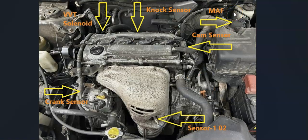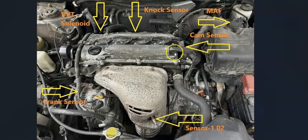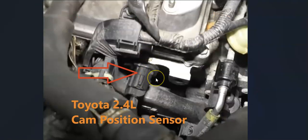Next up is the mass airflow sensor, or MAF sensor. It's located right on the air intake box — if you look on the air intake box, you'll be able to see it. The next sensor is the cam sensor. It's located down inside here; if you look down in there, there's going to be a plug, and that's the cam sensor. There's only one, and it's on the intake cam side.